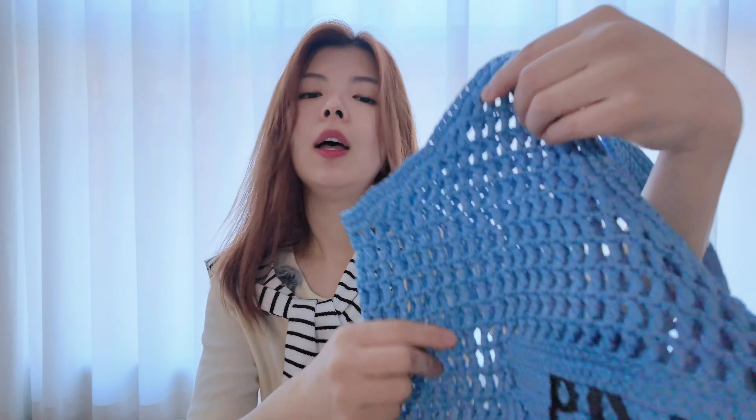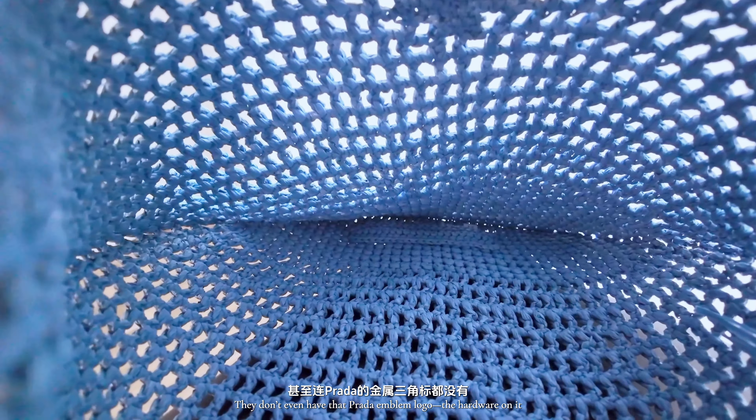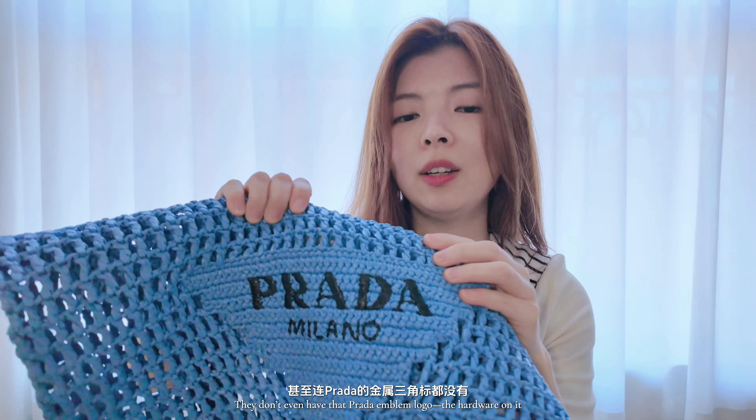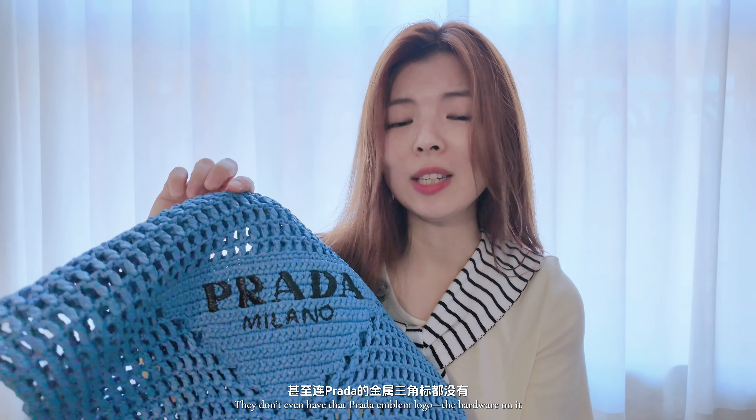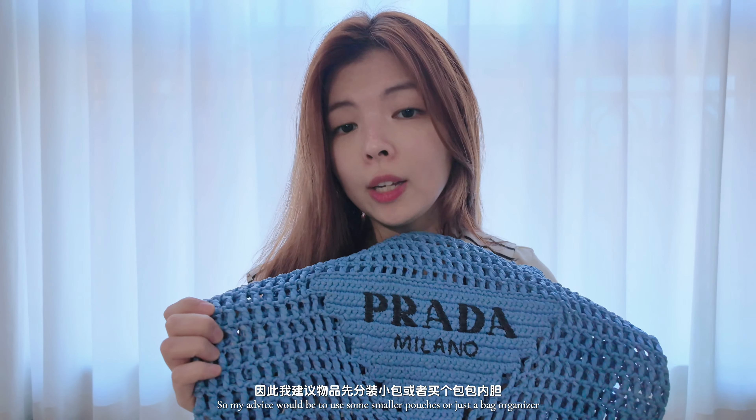It is so flat and molds to whatever you put inside, and there is basically no interior lining or anything. They don't even have that Prada emblem logo hardware on it. The bag has holes all over, so my advice would be to use some smaller pouches or a bag organizer if you don't want people to see through it, or in case there might be some potential fallout from the bag.